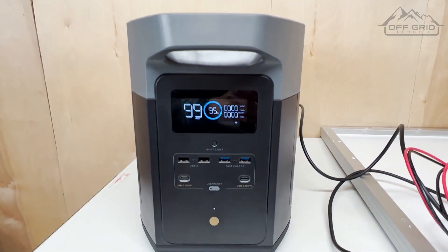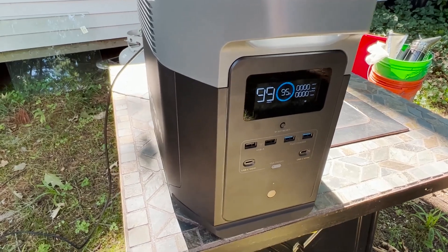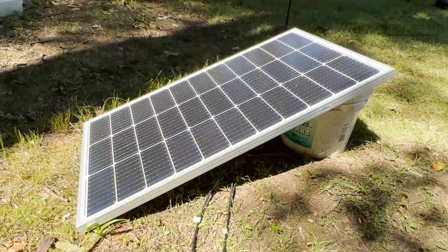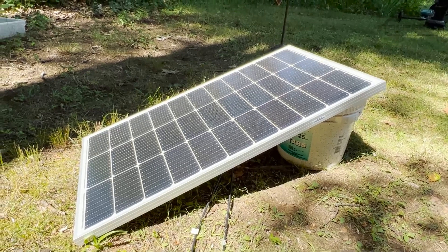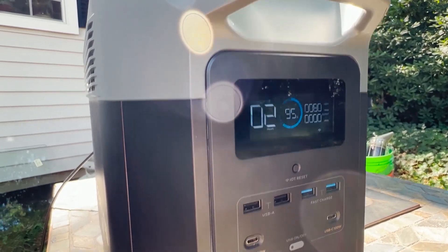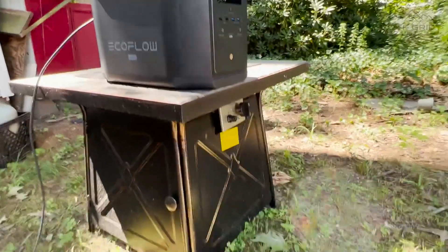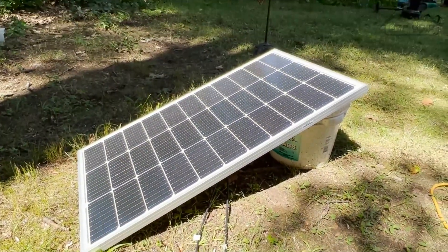We're going to bring this outside to show it's not zero. Here we are — I brought it outside, put them all together, and put it in a decently sunny location. This is a 100-watt panel just for the sake of the video. It's getting good sun and as you can tell it's drawing 80 to 81 watts right now. It says it'll charge in two hours at 95%. When you plug it all in and it connects in the sun, you'll hear it click — and that's when you know it's getting power. It's pretty much as simple as that.